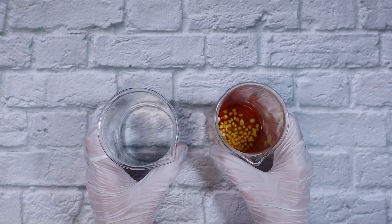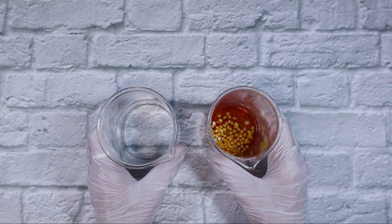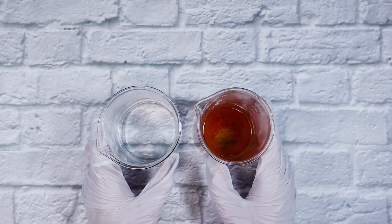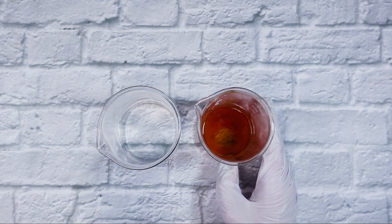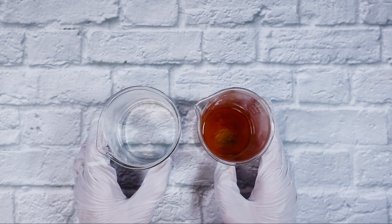So we have our two phases. I'm going to cover them with aluminum foil and put them in a double boiler for about 20 minutes. After about 20 minutes, all of our solid ingredients have melted and all of our powders have dissolved in the water phase. Now it's time to combine our phases and blend.